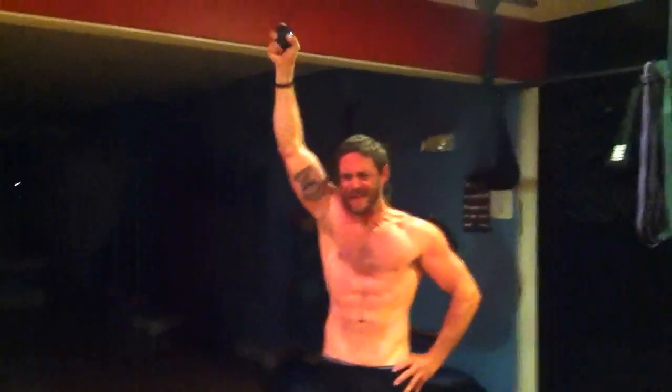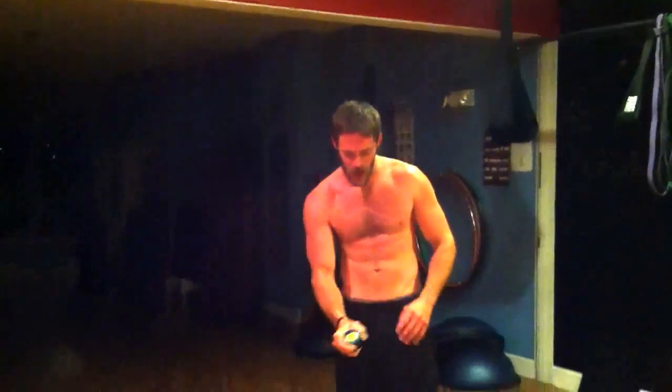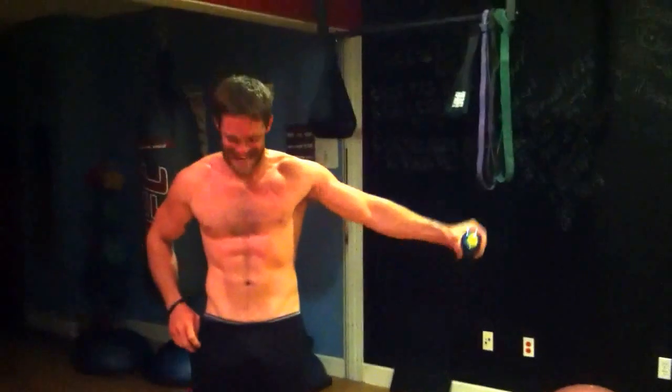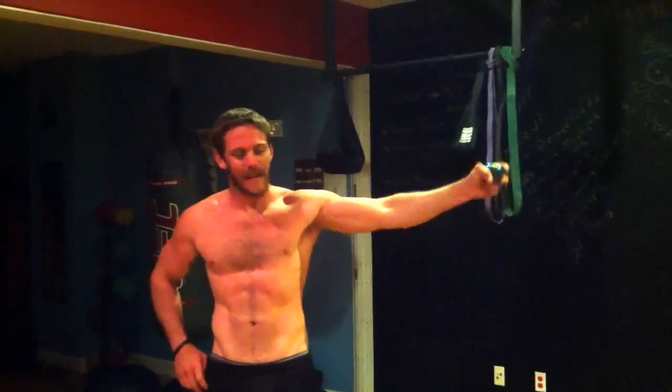For some people, I guess you could call this lassoing. Faster you go, the heavier it gets. Let me see if I can get it. For one-sided junkies, it's a two-sided exercise. Stabilizers.